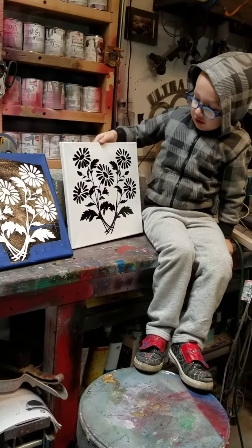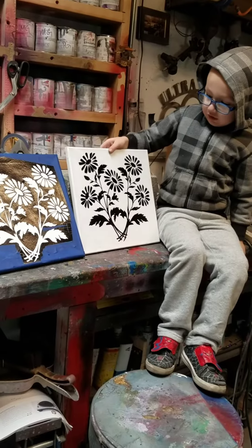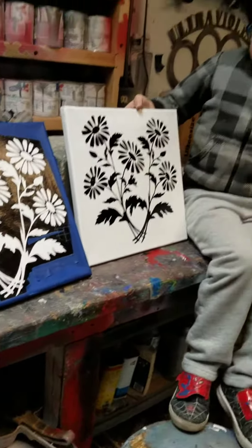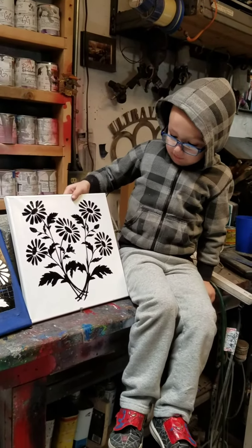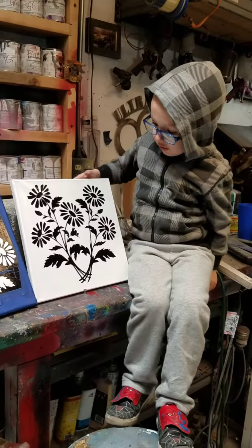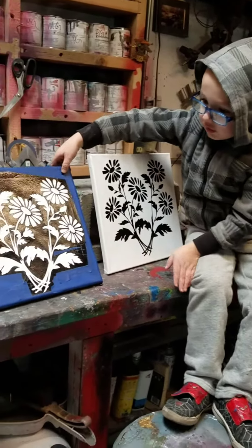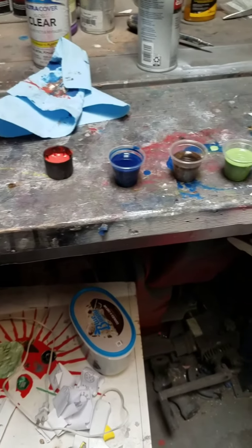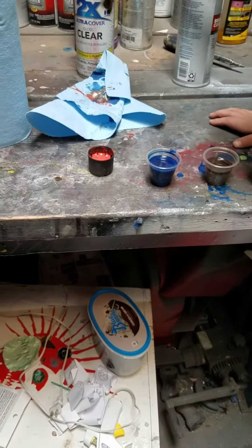Me and Dad made these printouts, these daisies. We put them on canvases, and so we're going to splatter paint them. So here's the first one, the second one, and here's the colors we picked. And it's gray, green, gold, blue, and red.